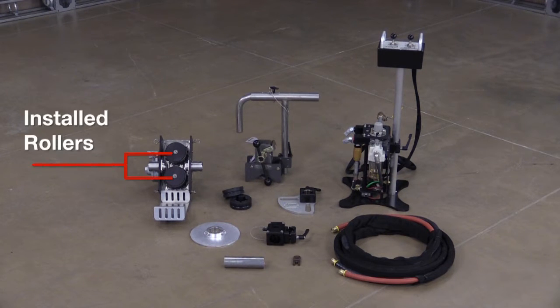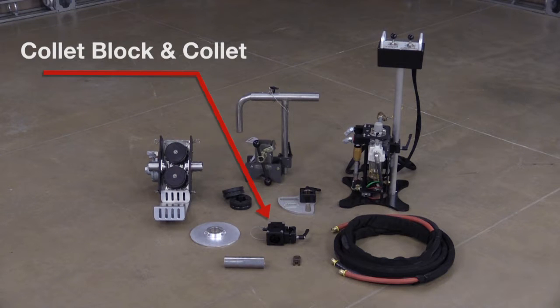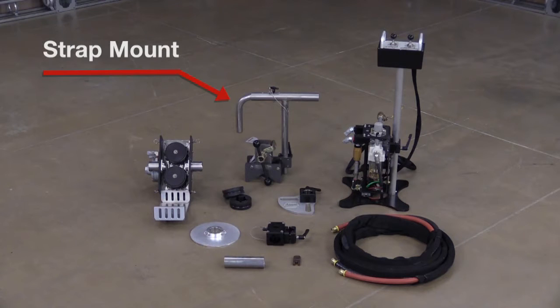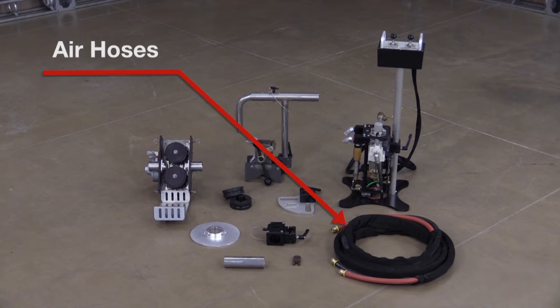a set of rollers for 4/4, 5/4, and 6/4 hose; a second set of rollers for 3/2, 4/2, and 5/2 hose; a collet block and a collet of your choice; a flange mount plate for 2 to 4 inch pipe; a 6 inch long snout tube; a strap mount attachment; a split collar or splash plate; air hoses; and a control box.